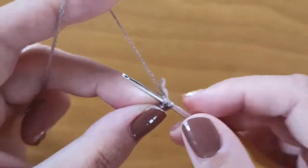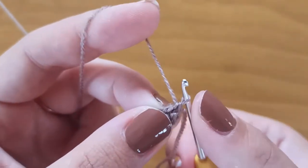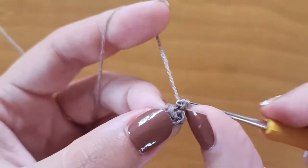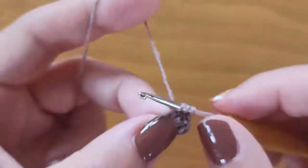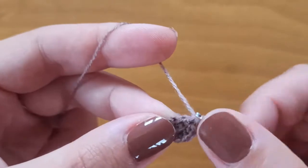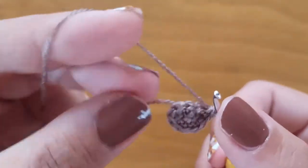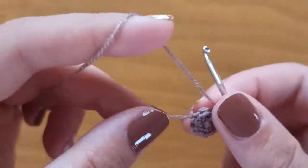We will work like in every amigurumi, so here we start another row. We will make increases in every stitch of the previous round. So here I made one single crochet and in the same stitch I will make another one. One single crochet and another one — so here we have 4, then 5, 6, 7, 8, 9, 10, and in the last stitch of this round stitch number 11 and 12.